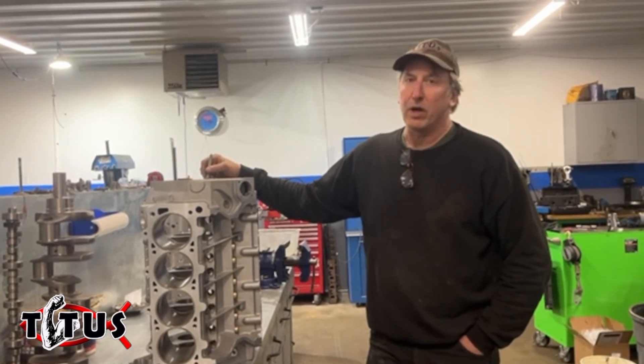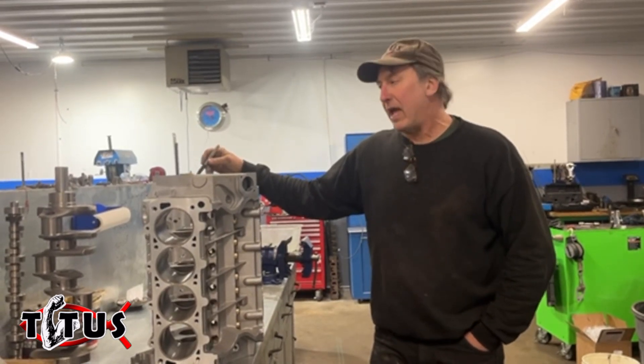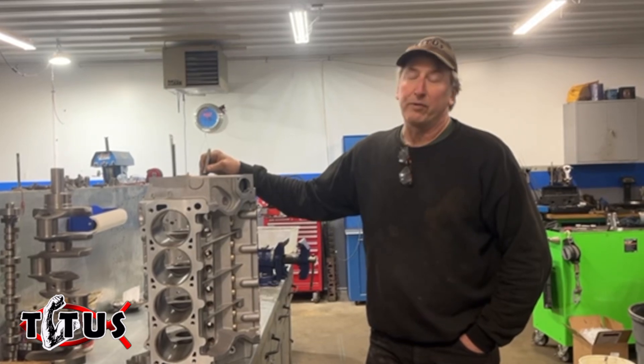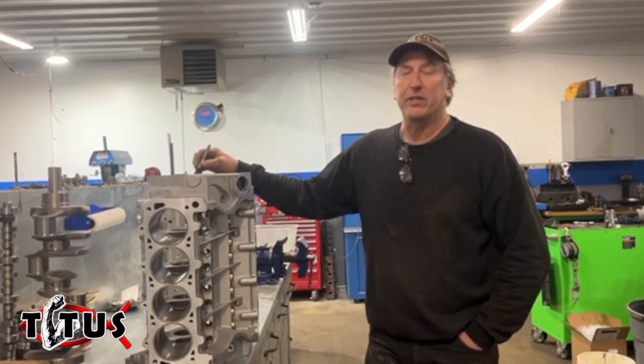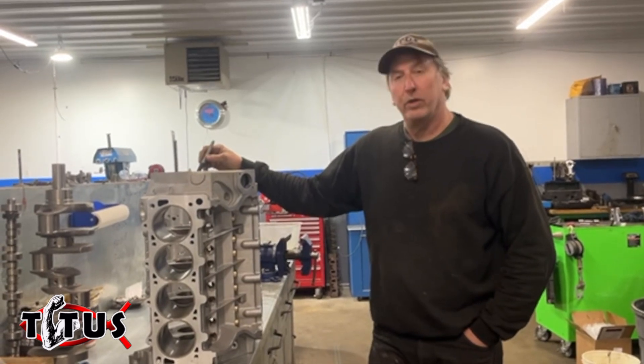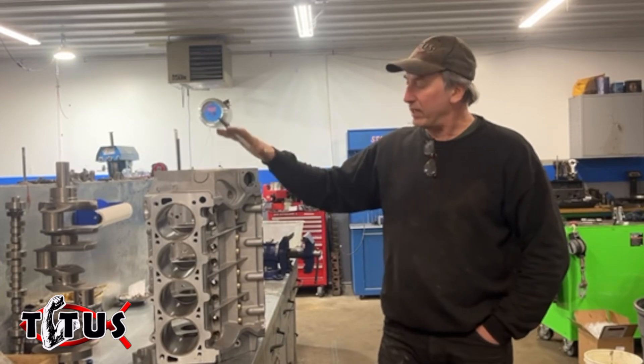We've seen a lot of our competitors — even large-name competitors — move their manufacturing overseas, and they have basically forfeited American workers in favor of sending stuff overseas. So what we're going to do is run a promotion on our blocks, because we manufacture everything here in America.